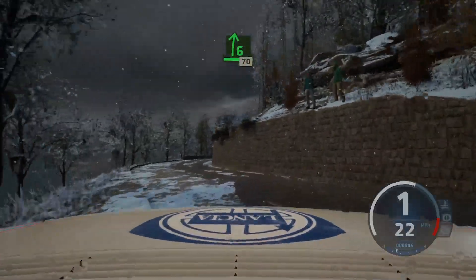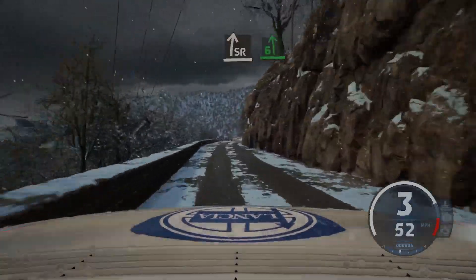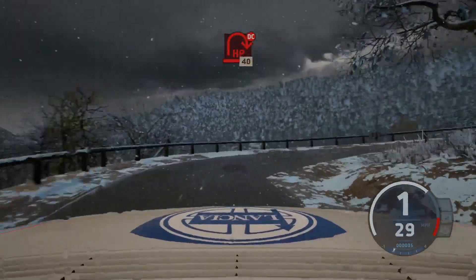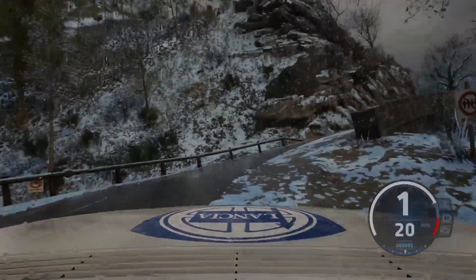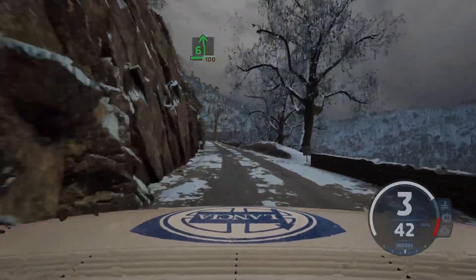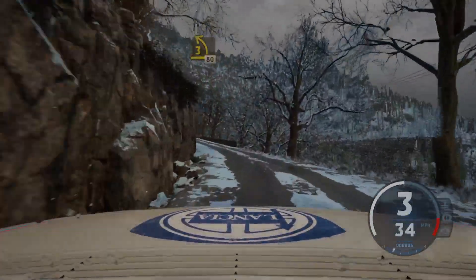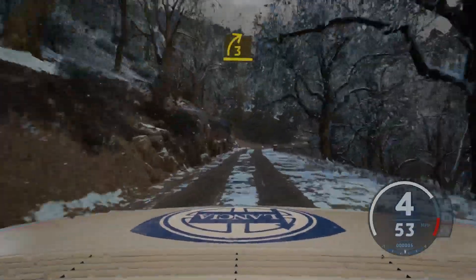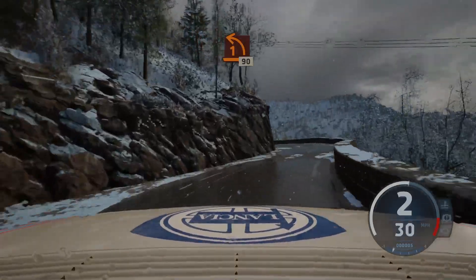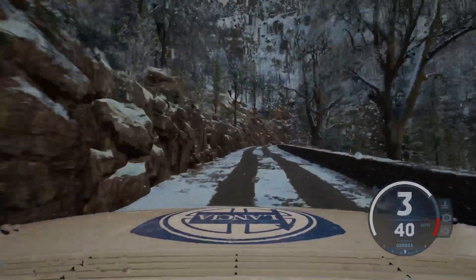And 6 right, 70, slowing. Slight right, 6 left, and hairpin right, don't cut. 40, 6 left, 100. 3 left short, 80. Late 3 right, tightens, to 1 left, 90. 1 right.